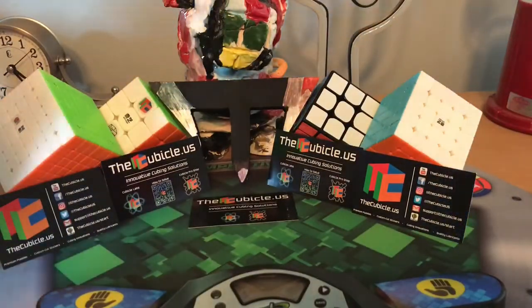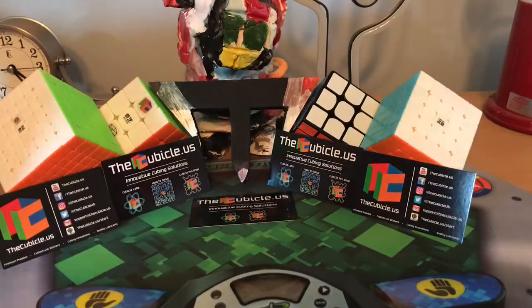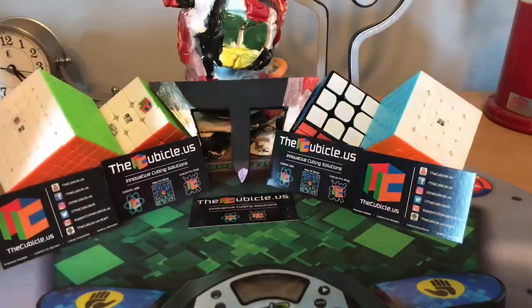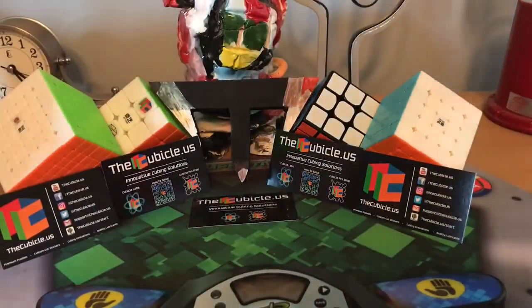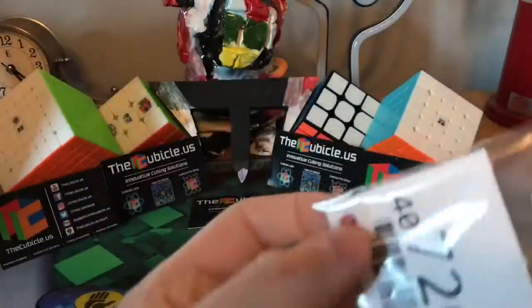Oh wow, they included paper. I don't need these. First actual thing inside is some logos.